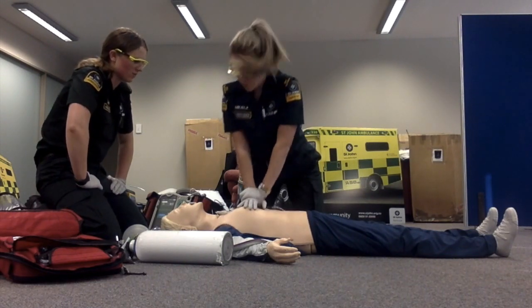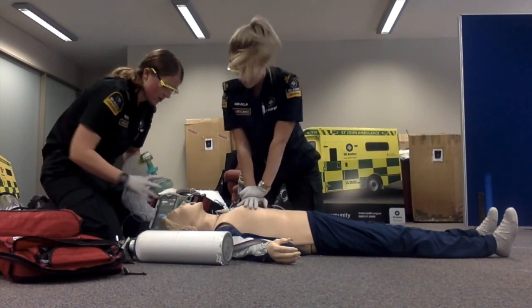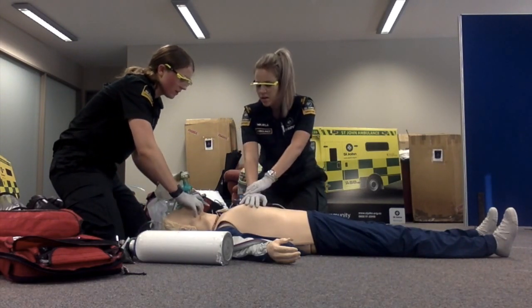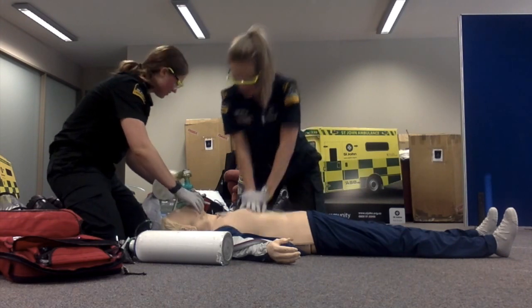Follow the instructions — 21, 22, 23, 24, 25, 26, 27, 28, 29, 30. AED voice: choose drives, choose drives, continue CPR.